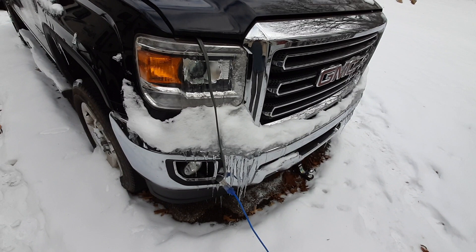I've been procrastinating on this project for the six years that I've owned this vehicle, and finally I've just had enough and I'm going to fix it.